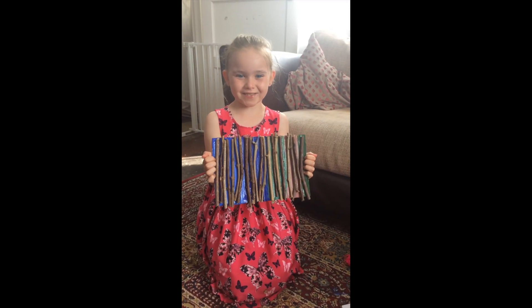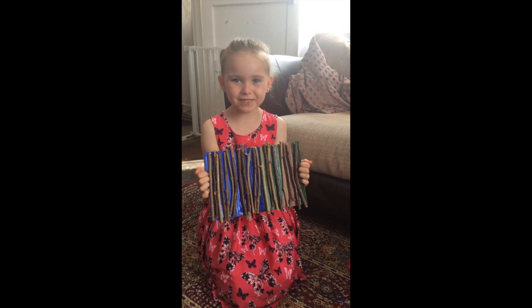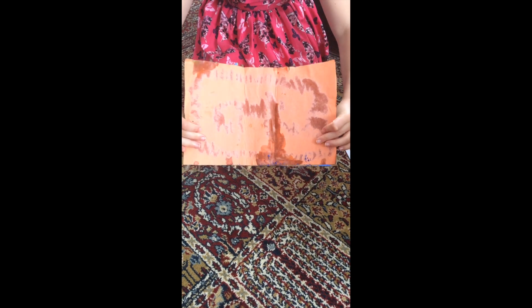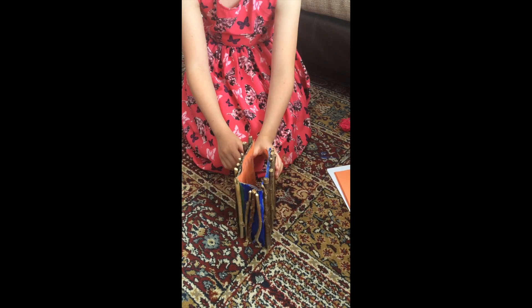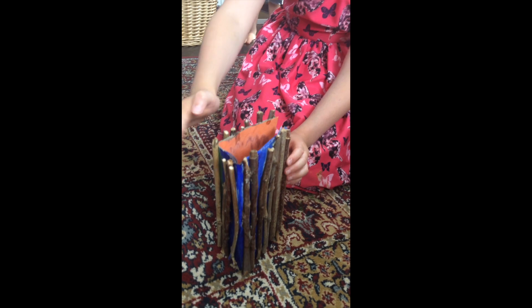Once it has completely dried, which may take overnight, then you can fold it into a book. Fold the sides very carefully to create the book. This gives you the front, the back and the spine.